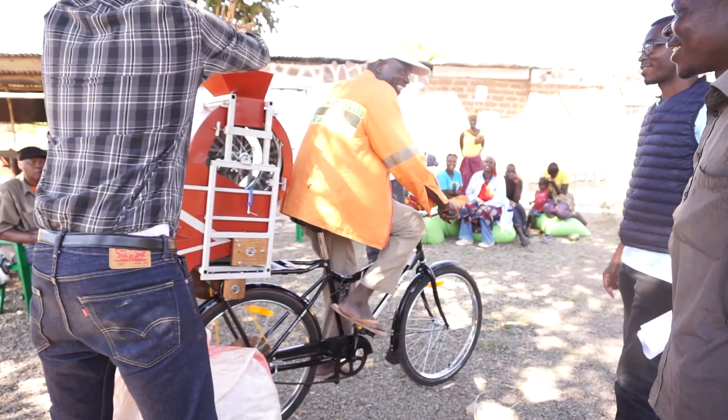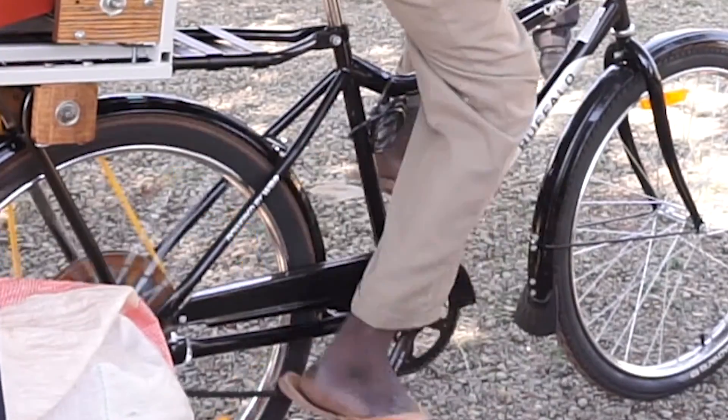The whole idea behind a bicycle-powered machine is to transform a bicycle, which is a transportation-only device, into a dual-purpose transportation and utility tool.